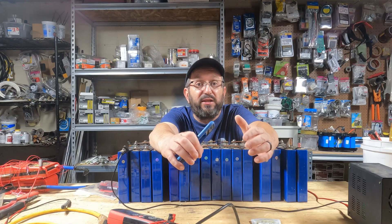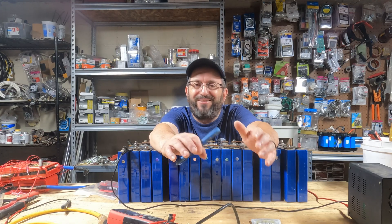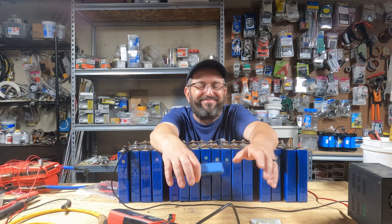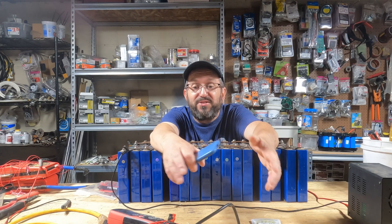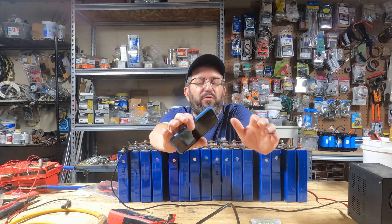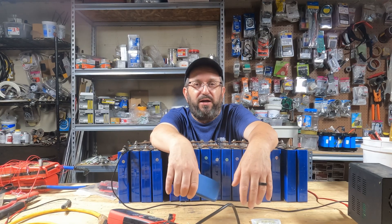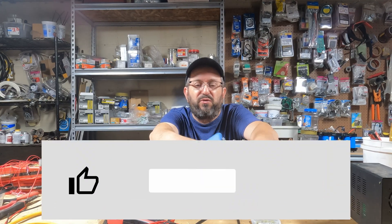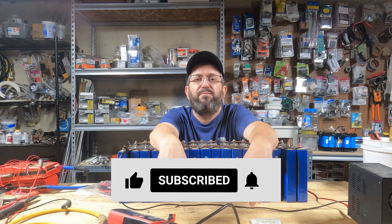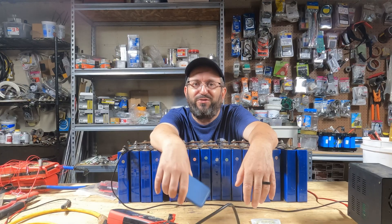I bought these panels because I was a little skeptical. Everybody on the internet was saying how great they were, and I thought — really, they're going to put out more than 100% of standard test conditions? I didn't believe it, so I bought some and tried them out. They perform excellent. If you're building out a small setup, a couple thousand watts of panels, get these panels. If anyone has used these panels or had an experience with them, please leave a comment below — I'd love to hear what you have to say. As always, like, comment, share, subscribe. Thanks for watching, and I'll talk to everyone real soon.